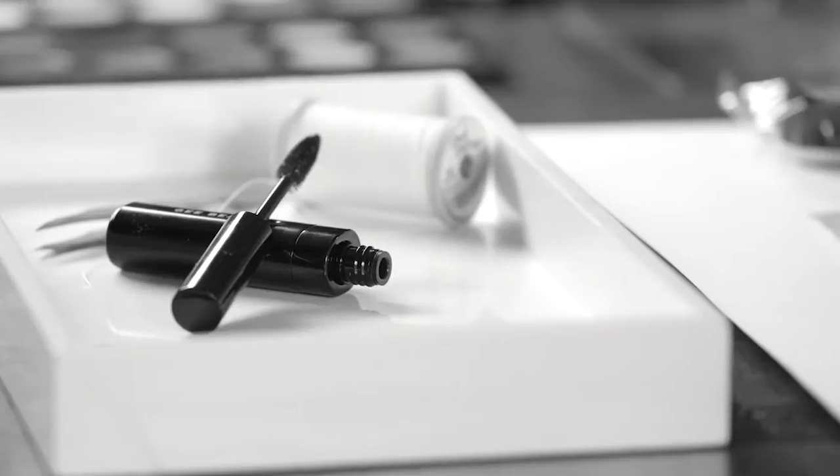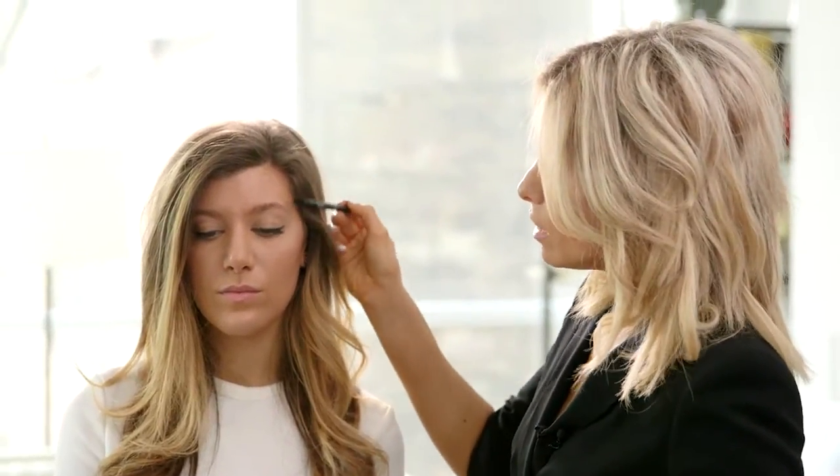I'm going to start by defining Steph's brow. I'll take my brush and just brush it in an upward motion right through the brow, and then I'm going to start tinting. I love to tint the brows first because I get to pick up all those little hairs and essentially make that brow look a lot fuller.